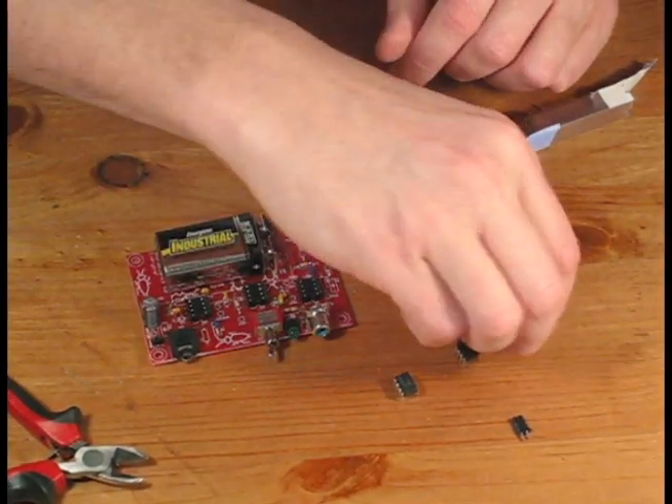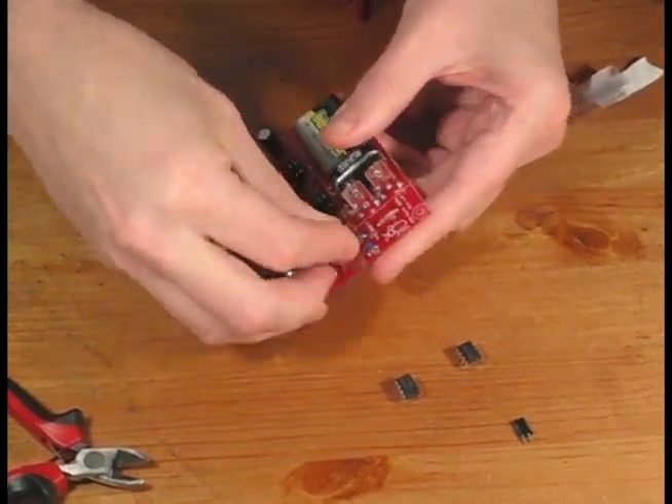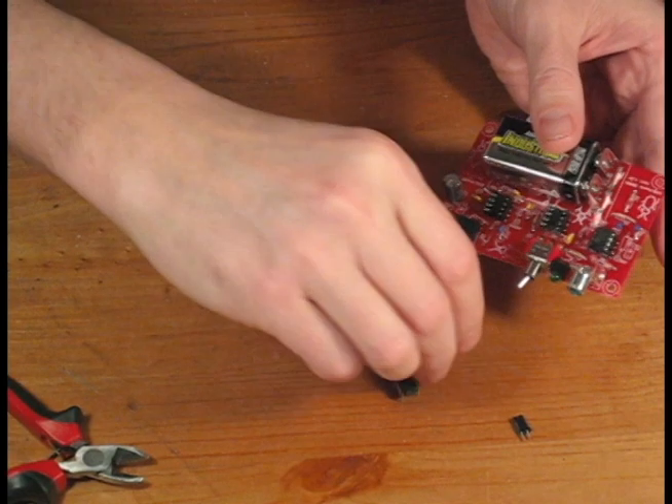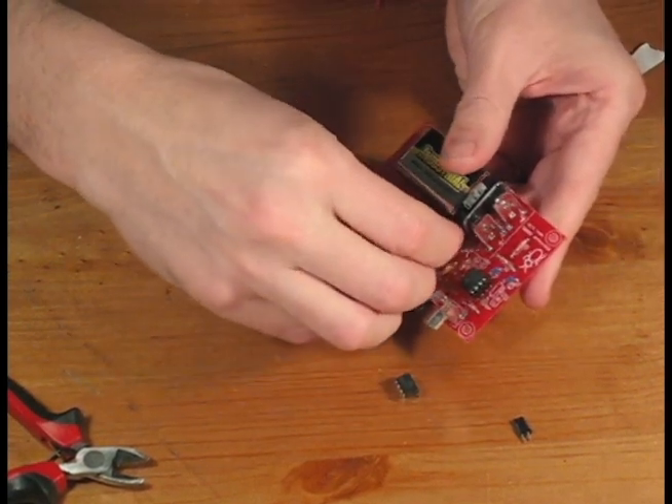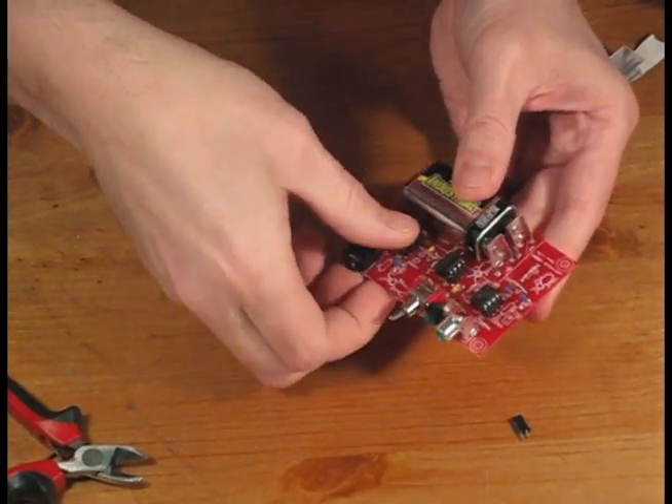The first chip we're going to install is the AD623 — this is our bio-amp, and we'll place it in the chip holder closest to the RCA port. Next is the TI-2272, which is our amplifier and filter. And finally the LM386, our speaker amplifier.